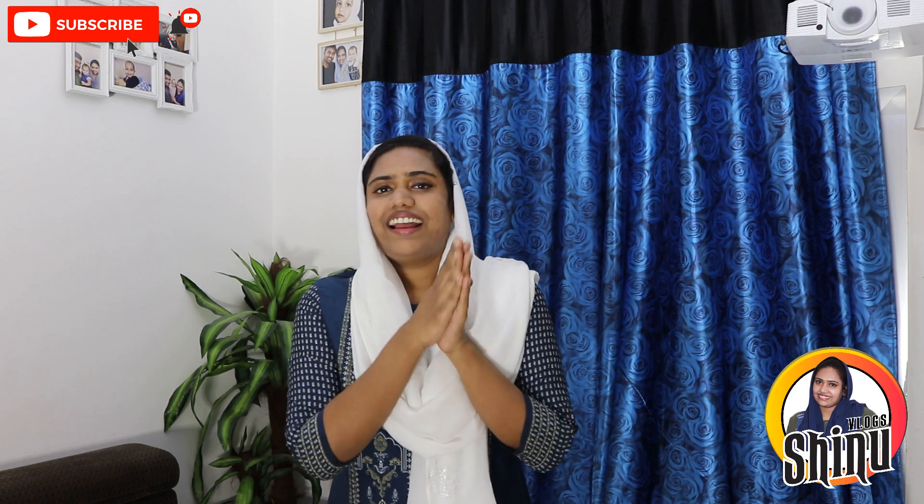Please like, share, and subscribe to this video. If you liked this video, please like and comment. Bye-bye! As-salamu alaykum.